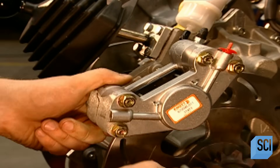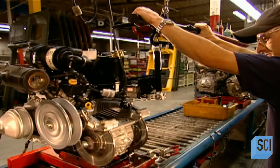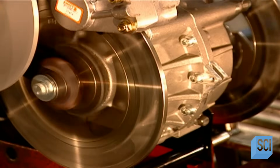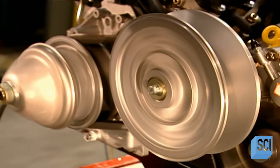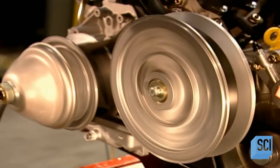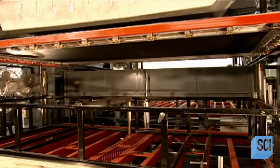Two brake calipers connect the brake system to the transmission. Now they test the drive belt, clutch system, engine rotations, brakes, and steering. The wheels don't actually turn to steer — instead, the driver steers the vehicle by slowing or braking either set of wheels and skidding to one side.